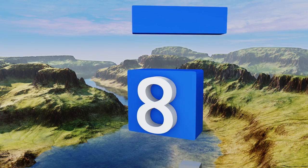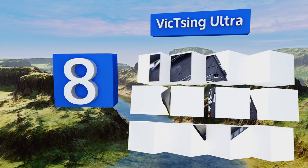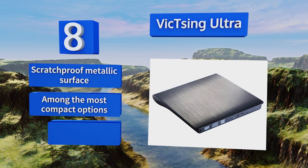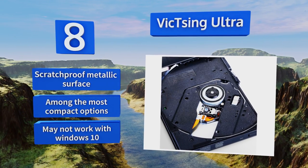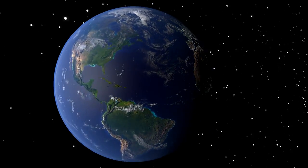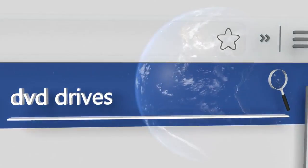Coming in at number 8, the Vixing Ultra features low power usage as well as minimal operational noise. With USB 3.0 compatibility, it offers quick speeds, high performance, and a classic look. Plus it's less expensive and more versatile than most Mac-compatible burners. It comes with a scratch-proof metallic surface and is among the most compact options; however, it may not work with Windows 10.